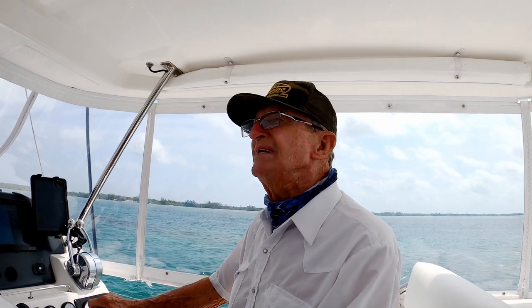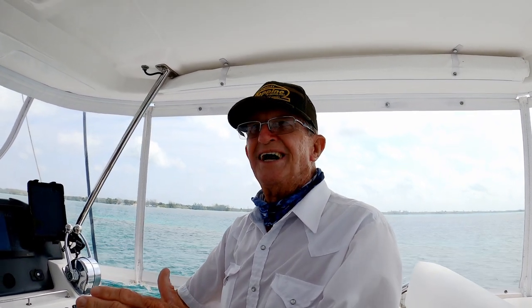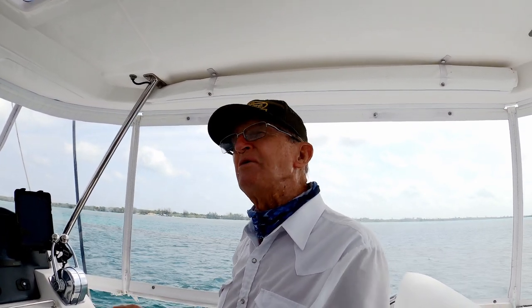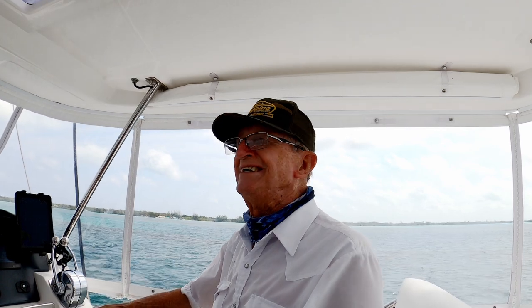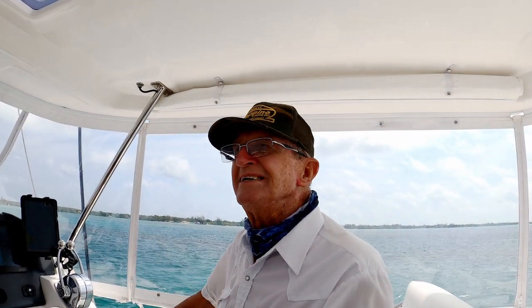A lot of people can't read the waters. They can't tell whether it's reef or whether it's grass — that's the biggest problem. They see a dark spot and think that's deep water, but sometimes it's a reef. You can really get yourself in trouble if you don't know it.